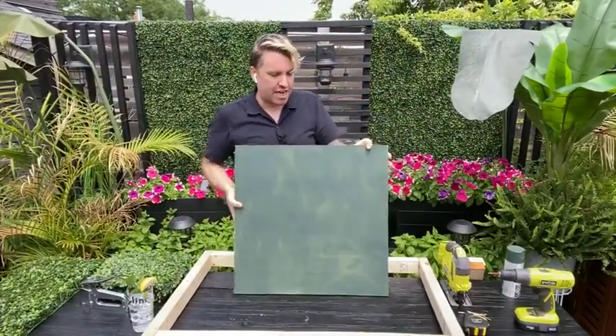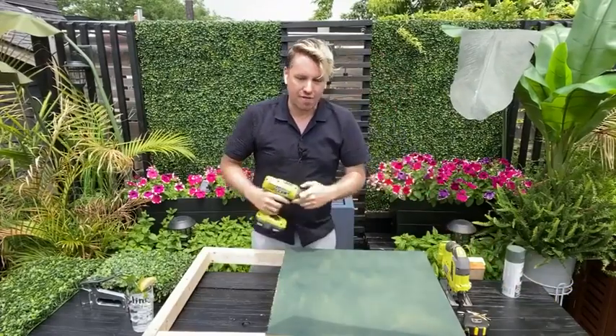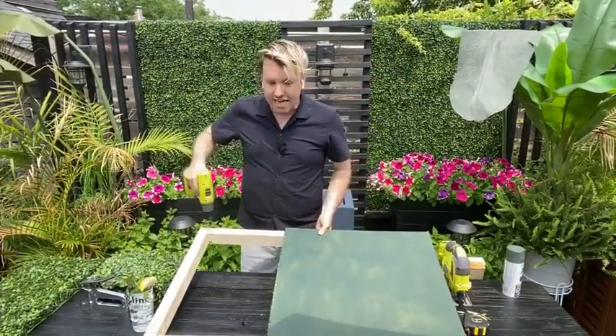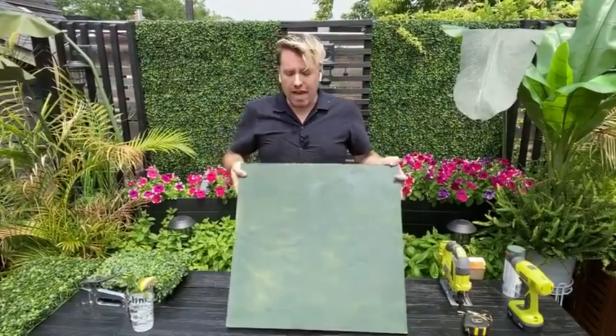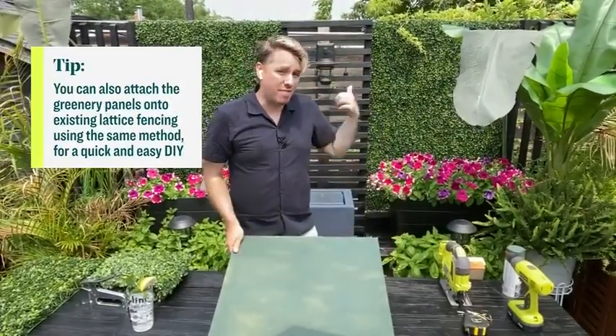Next, attach your plywood to your frame using decking screws — wood screws meant for outdoors. Just screw in your plywood. If you want to do this project on an existing wall, you skip the framing and attach the faux boxwood directly to the wall. Just make sure you're using the right screws and anchors depending on your wall. I attached mine directly to my pre-existing fence, so it's nice and easy.